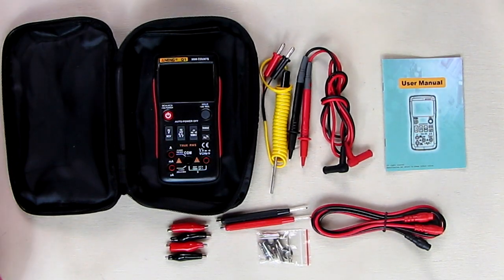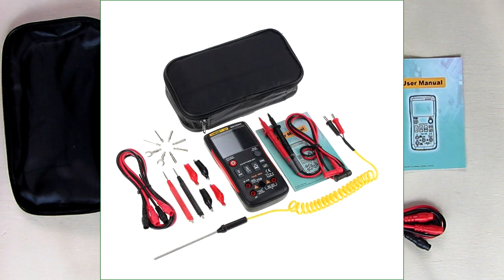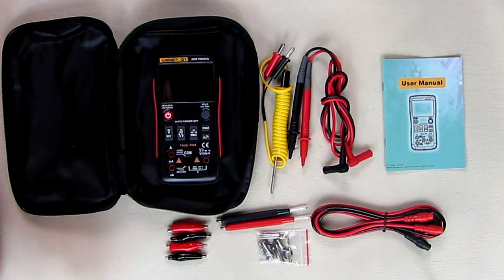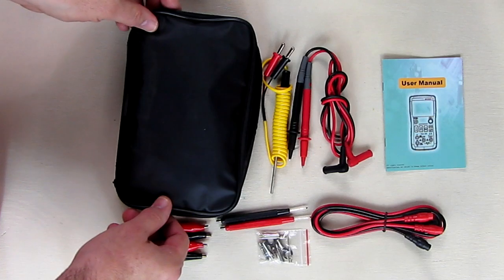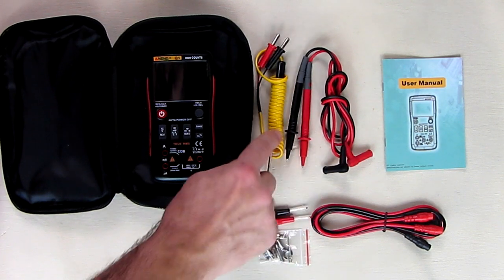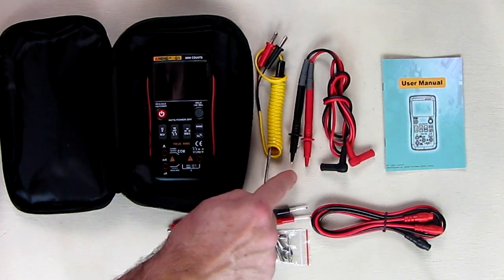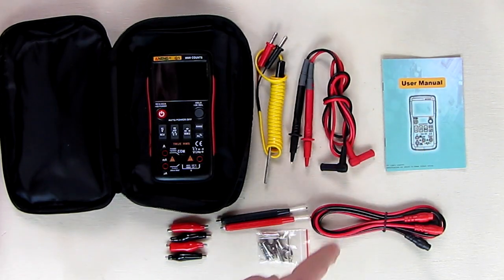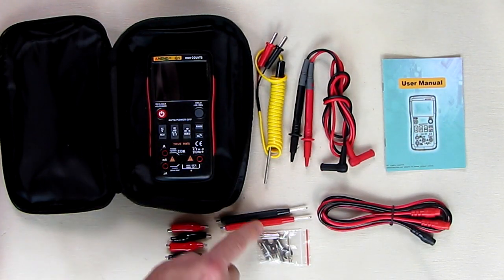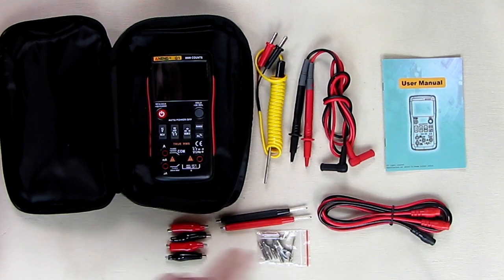Hello again, this is Robert Veach with my video review of a true RMS digital multimeter — the ANENG Q1. There's the brand right there, 9999 counts. The unit itself comes with a very nice zippered holder, a temperature probe with a flexible yellow cable, some input leads — basic general ones with points — an instruction manual, and an additional set of very flexible leads that have screws on them so you can put various probes on there along with connectors to the ports.